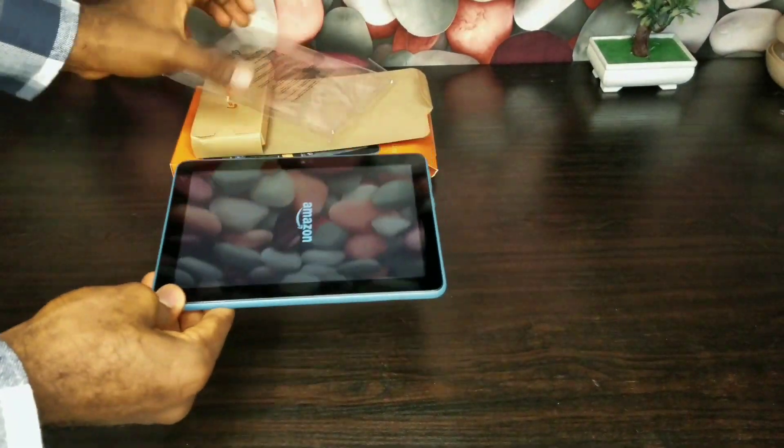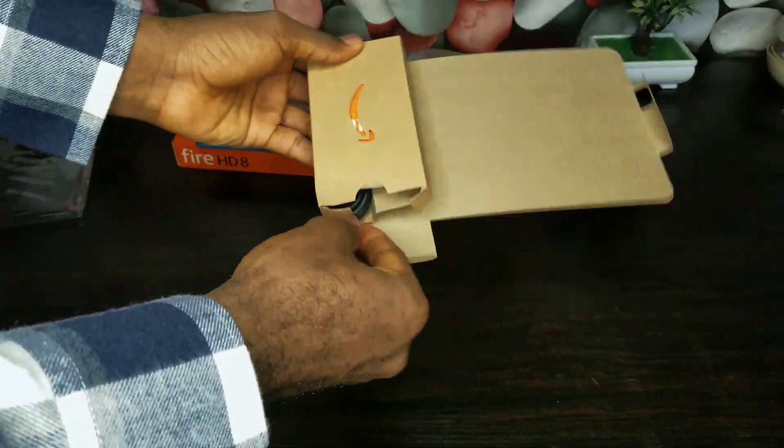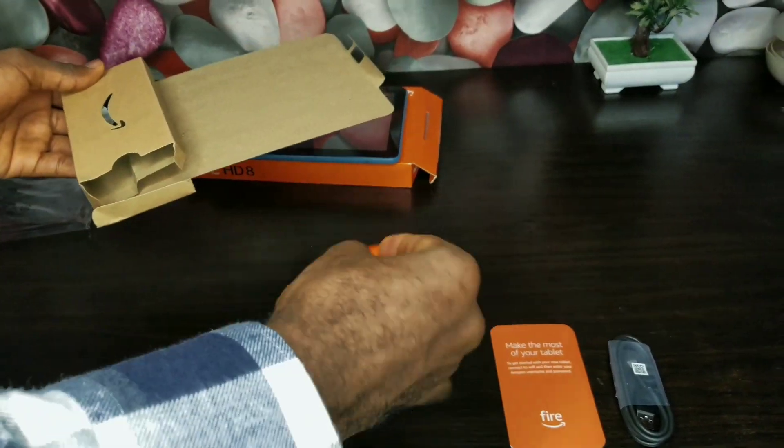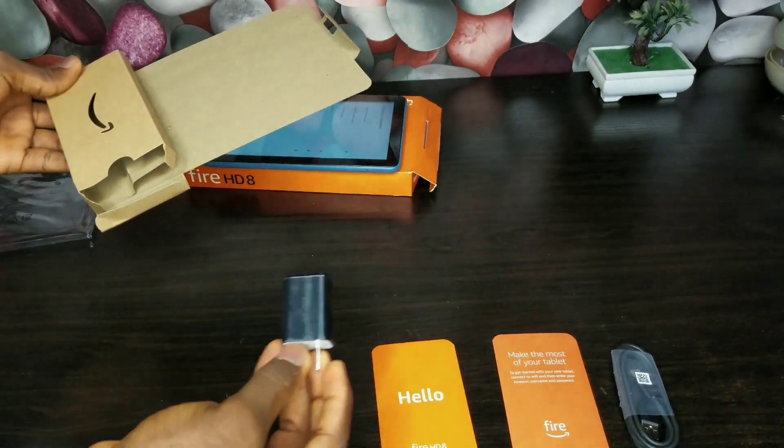I really like the color of it — that blue finish is really nice. It even comes with its own charger, which is not something all Samsungs do.